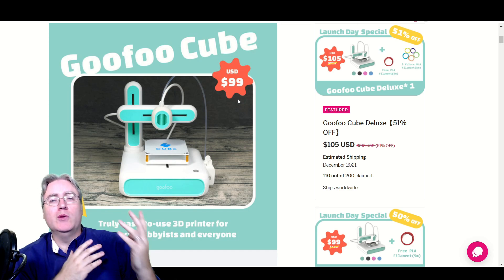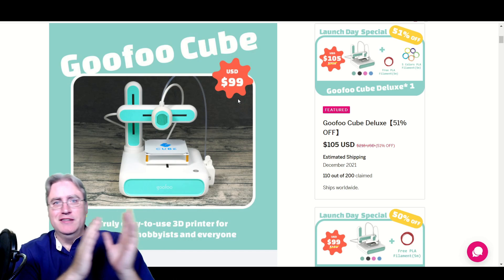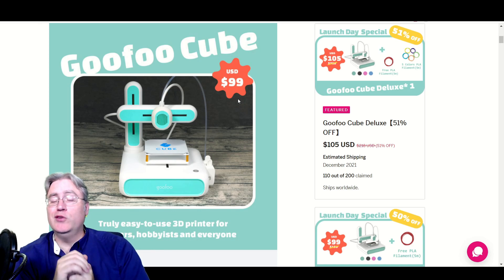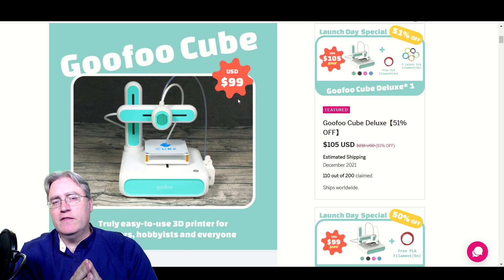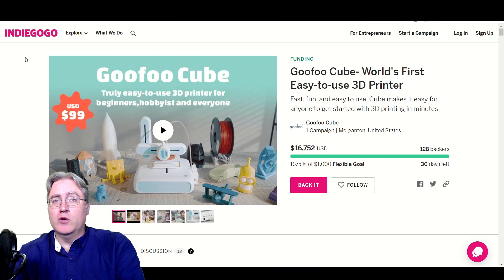Once we've asked why we want it — those are the pros — now we need to think about the cons. What are the red flags? What are the things that might warn you that this is not a safe backing? Well, the first thing that jumps out to me is that we're on Indiegogo and not Kickstarter.